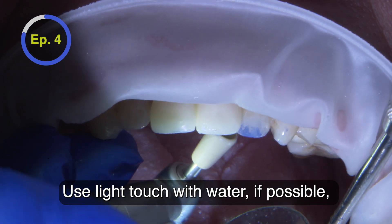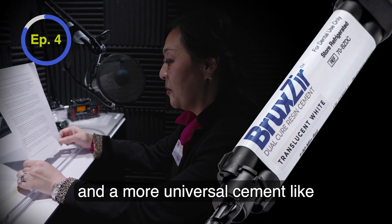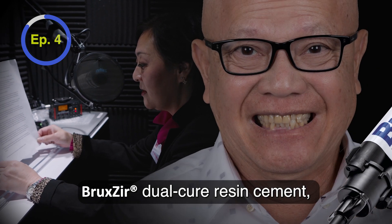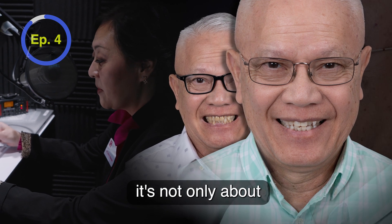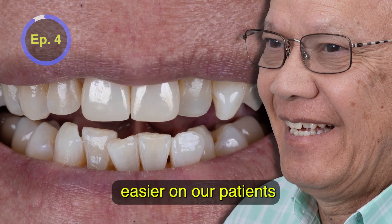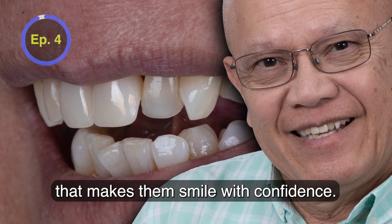Use a light touch with water if possible at a maximum of 20,000 RPM. With a simplified protocol and a more universal cement like Bruxer Dual-Cure Resin Cement, zirconia cementation has never been easier. At the end of the day, it's not only about making it easier on us — it's also about making it easier on our patients and giving them a same-day, beautiful zirconia restoration that makes them smile with confidence.